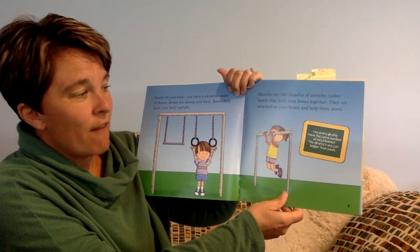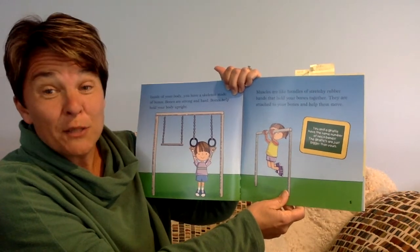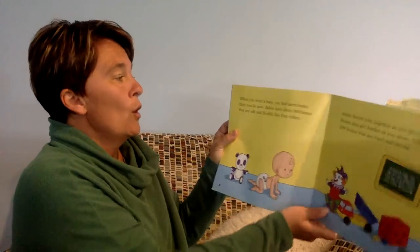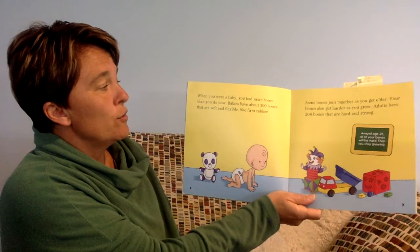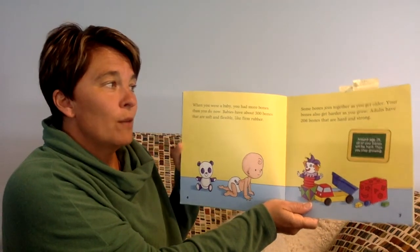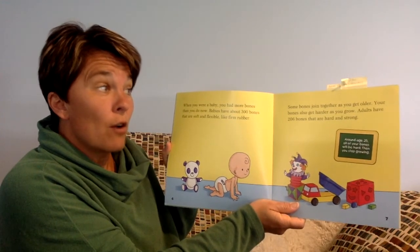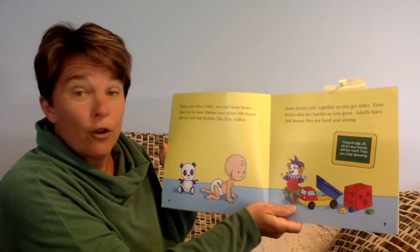You and a giraffe have the same number of neck bones. The giraffe's are just bigger bones than your neck bones. When you were a baby, you had more bones than you do right now. Babies have about 300 bones that are soft and flexible, like firm rubber. Some bones join together as you get older. Your bones also get harder as you grow. Adults have 206 bones that are hard and strong.